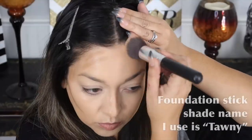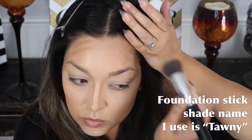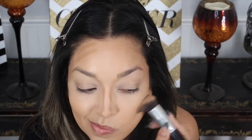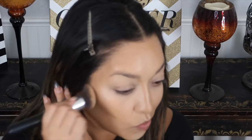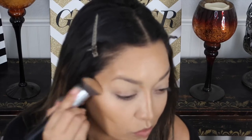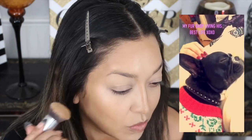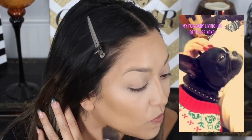Now blending this foundation stick that I use as contour into my skin - I love this foundation stick for this use. It melts into the skin beautifully and blends out like a dream. Sorry, that's my dog Dante coming in through the doggie door very noisily!